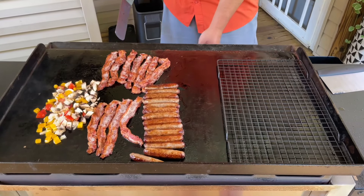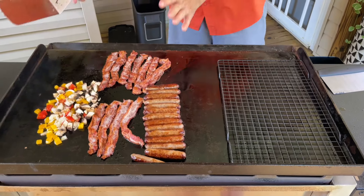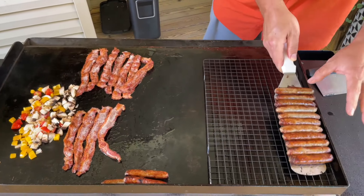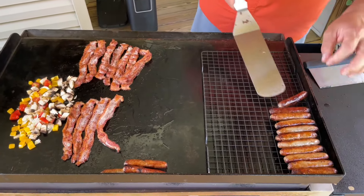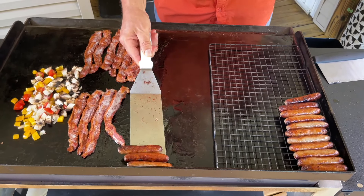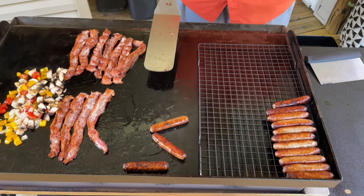Now I'll turn this burner off, and I'm gonna turn this one off as well — remember, we have a lot of residual heat. So we're going to place our sausages above the heat but still warm enough to stay warm. That bad boy is bubbling and squeaking.